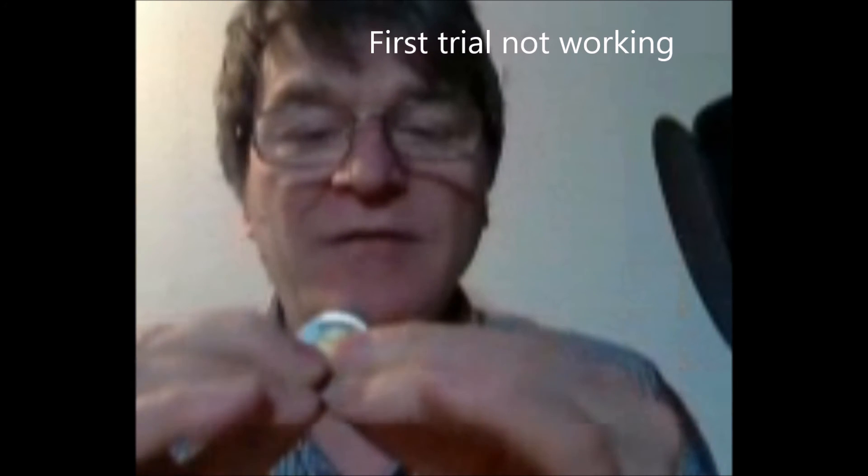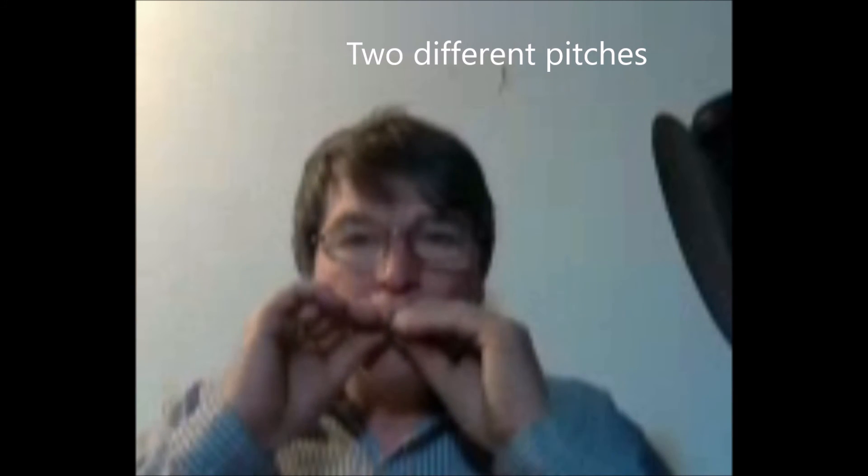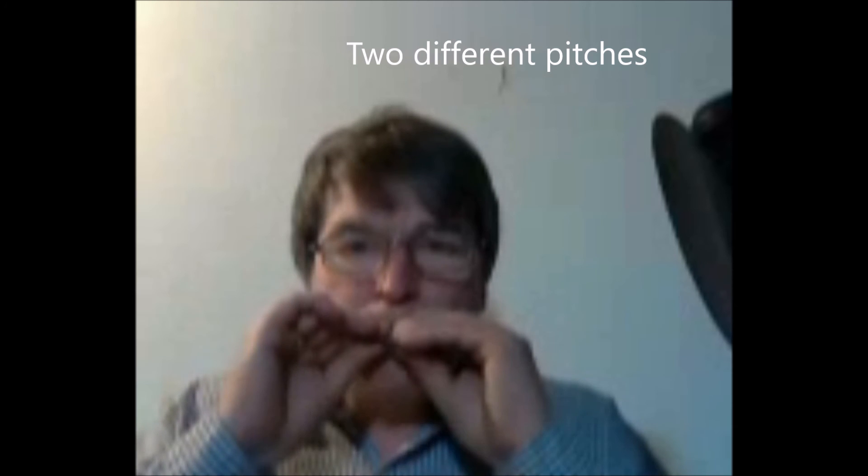And I'm going to replace and adjust the position. That ends the video tutorial number three. Thank you for watching this video. Let's have fun whistling and let's start the music.